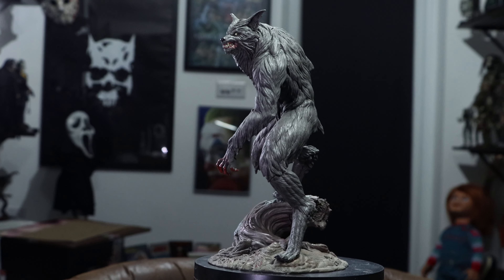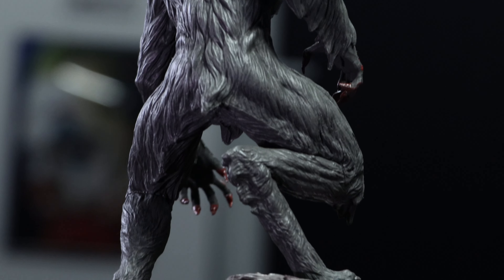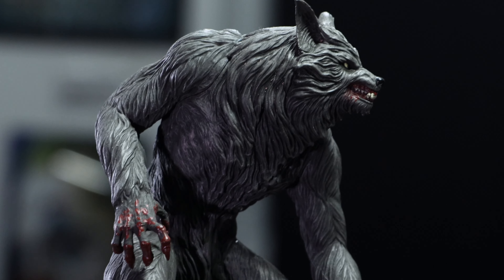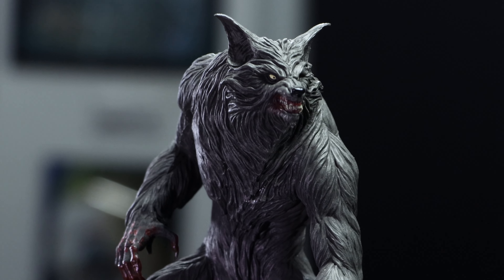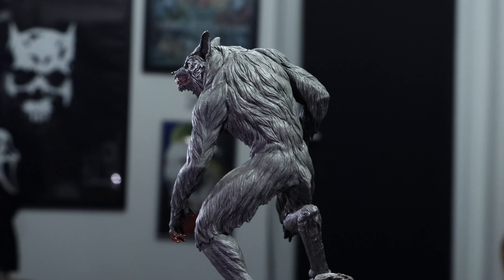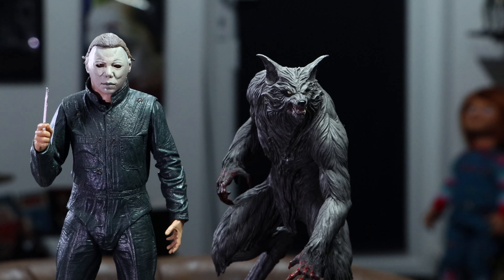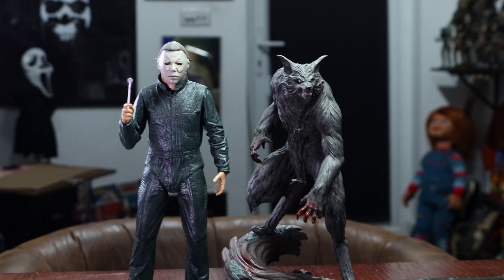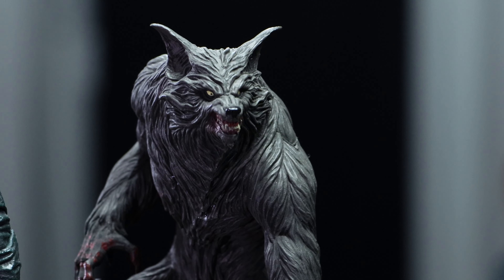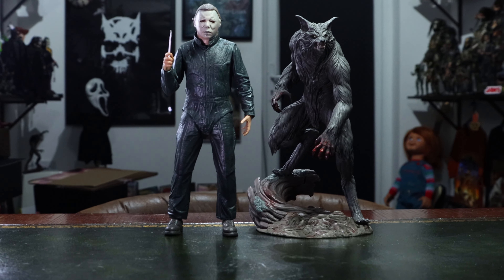I don't know how easy it is to come by one of these days, but it's definitely going to be one of my most treasured horror pieces. I do have a custom one-sixth scale Eddie Quest Howling werewolf coming soon, hopefully in time for Halloween. It's not the same scale as NECA stuff because the werewolf should be much bigger than a Michael Myers NECA figure, but they display at basically the same height.